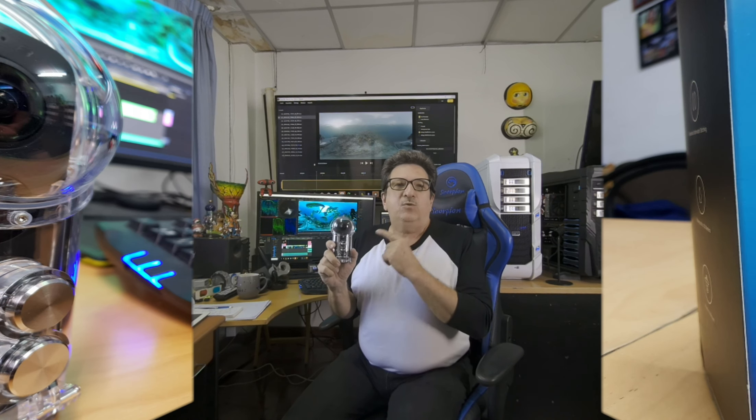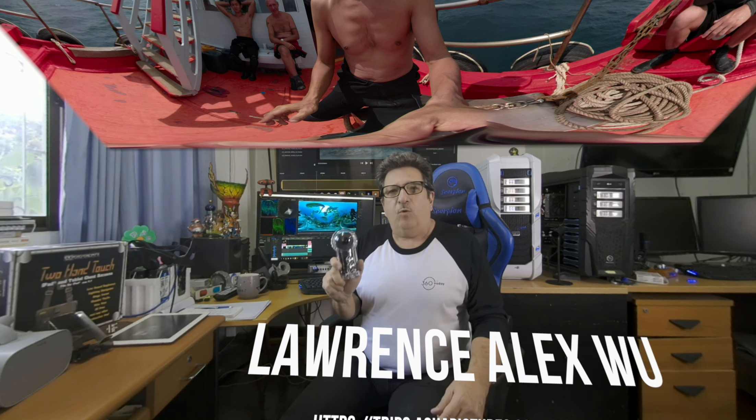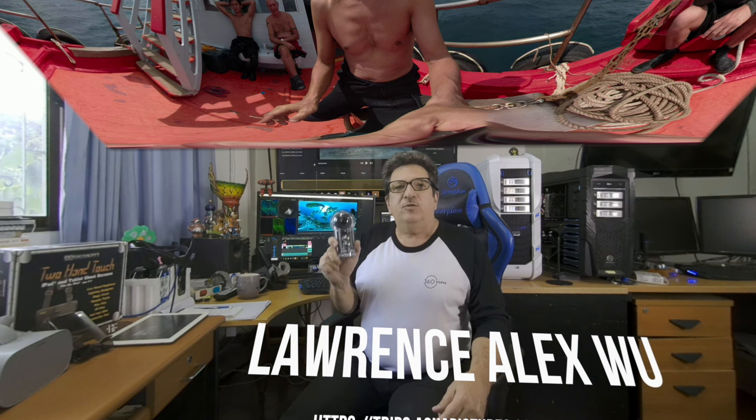Hi, Al Cadullo here for 360 Today. I've got to tell you, I don't know what's more amazing — the beauty of these underwater shots from the Maldives, or the fact that they were shot using the Insta360 ONE X, a consumer 360 camera using a $99 dive case that lets you go 30 meters underwater to record some stunning underwater footage. I teamed up with Lawrence Alex Wu, a world-famous underwater photographer and videographer, to bring you these stunning examples of what you can do with the Insta360 ONE X.